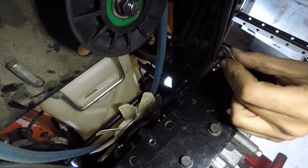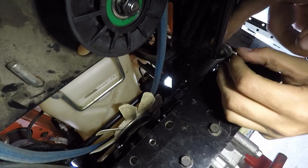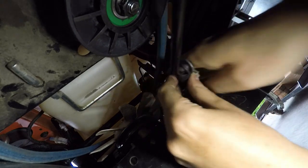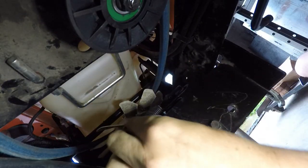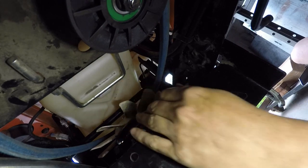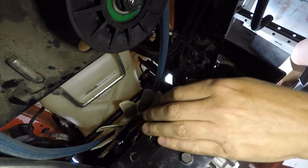Now I've got to take this cotter pin here out so I can get the spring off the transmission. I just took the spring and tucked it on that side of the cross member, because when it comes down I want it to be on this side so it doesn't get hung up.